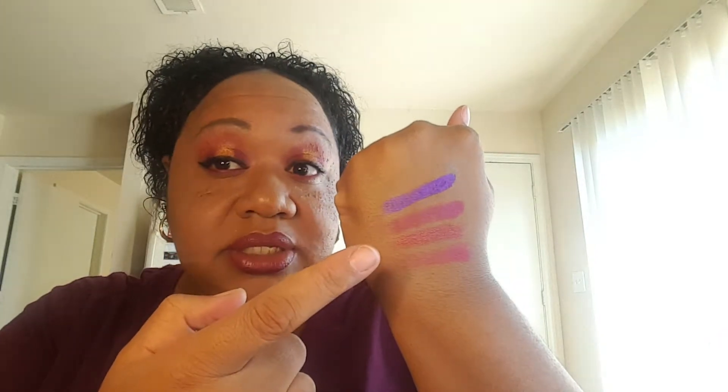Oh, look at that purple — that is so pretty. This one's more of a matte, and this one's more of a shimmer. This one is another matte. And look at that right there — now the second one I have is on my lid, as you can see. It's more like a burgundy color.